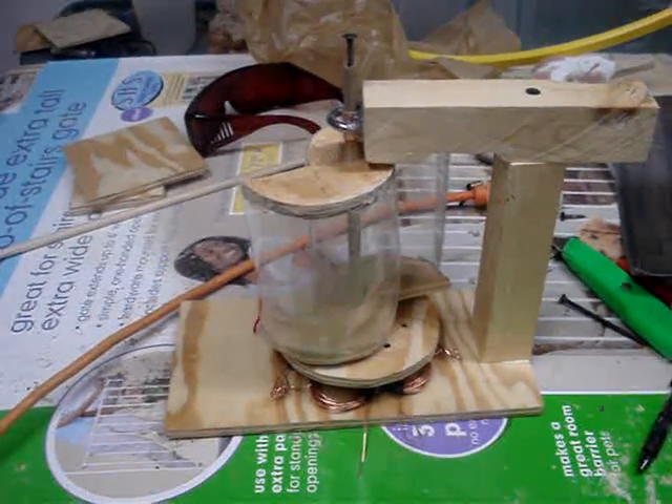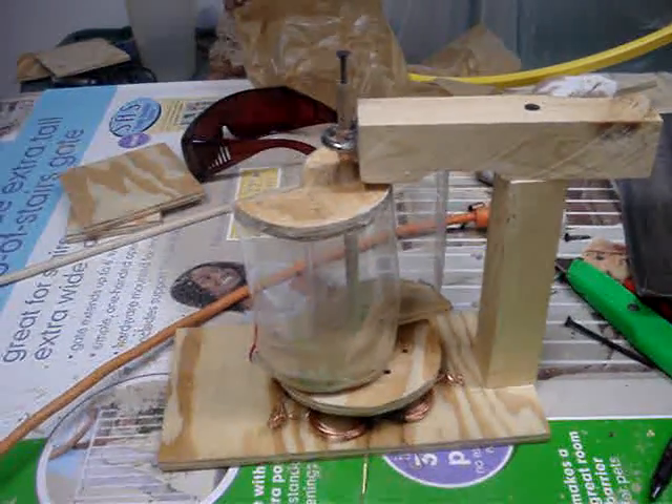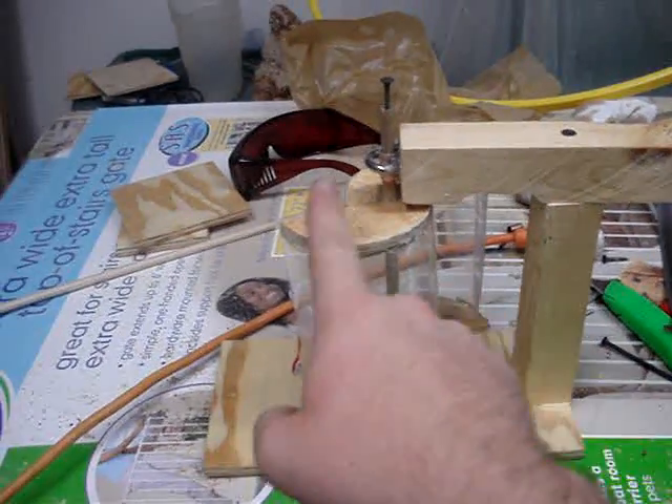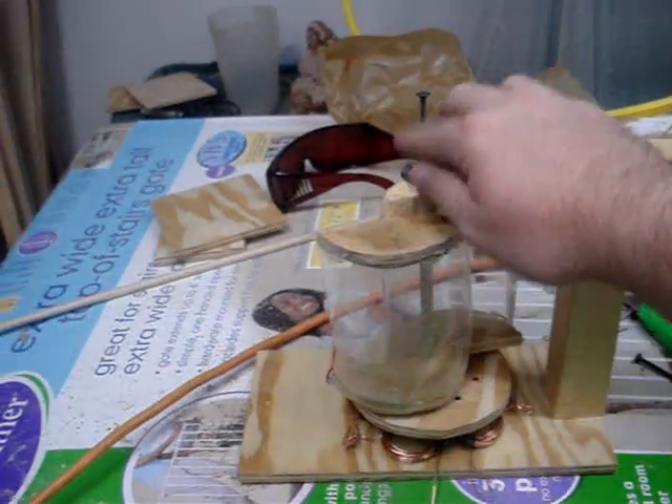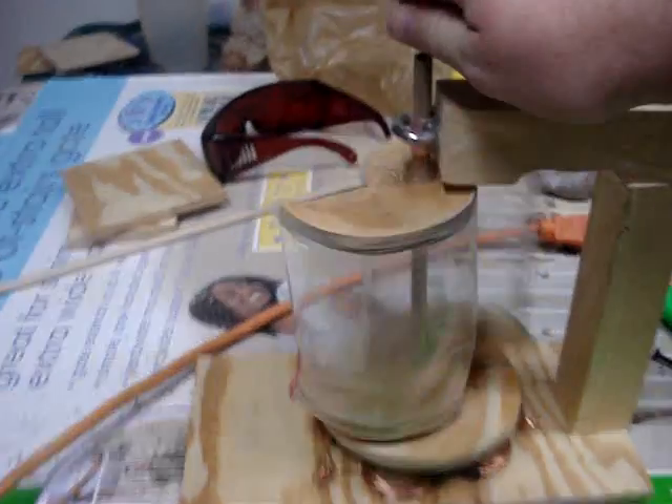This is wind turbine model 1.1. If you notice, I made some modifications. I've straightened the axis. Got a little coupler here.